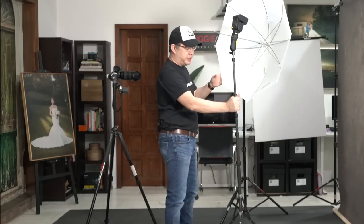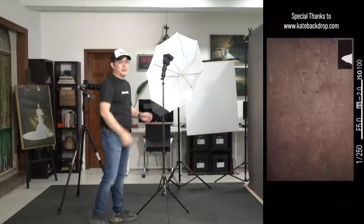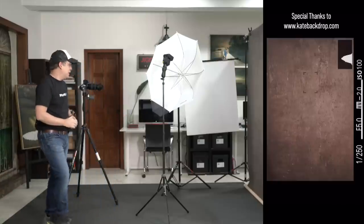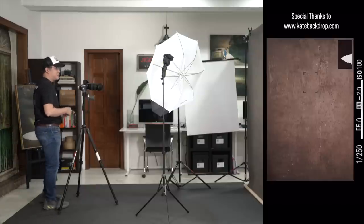So we're done with the first layout — a high-key portrait with one light. Now we're going to use this amazing backdrop by Kate Backdrops. We'll have the flash and modifier hitting this area of the backdrop, our subject Coco will be here by the wall, and I'll have my foam board to serve as a reflector. I also changed my lens to a 24-70mm f2.8 GM because I want to shoot a wider shot now.